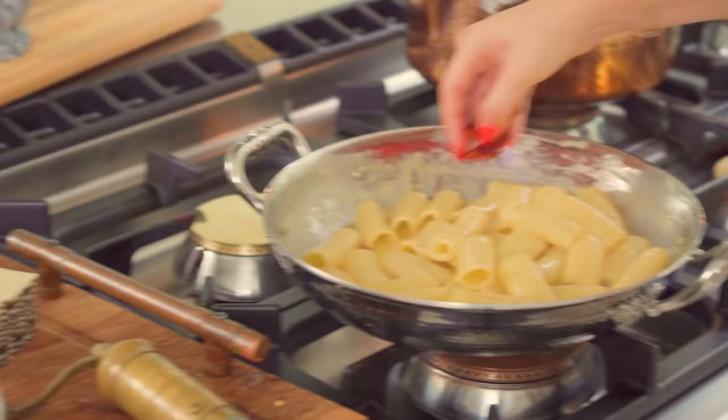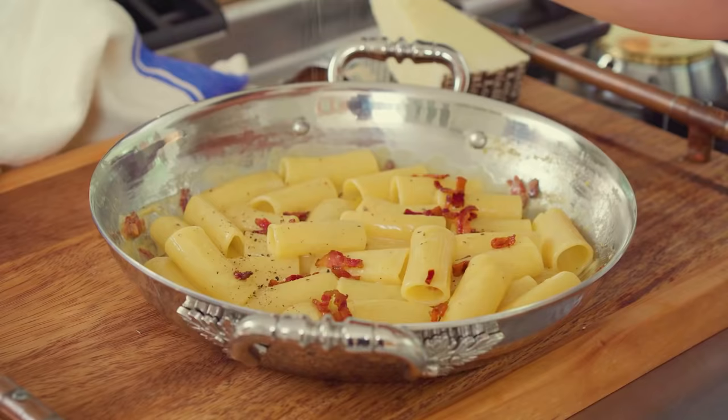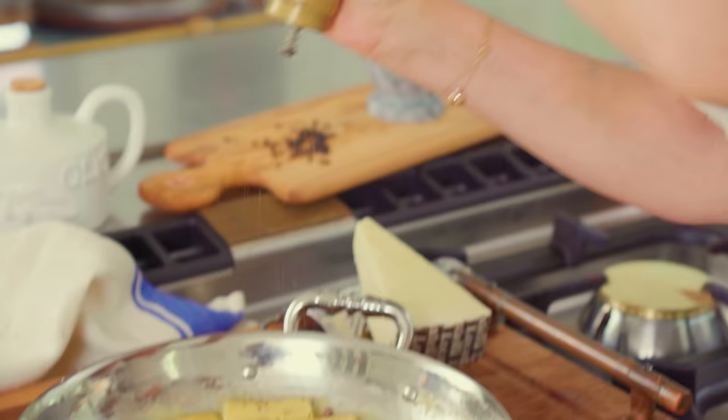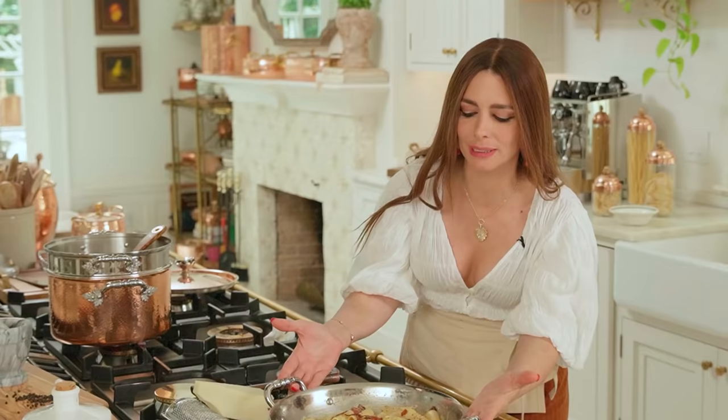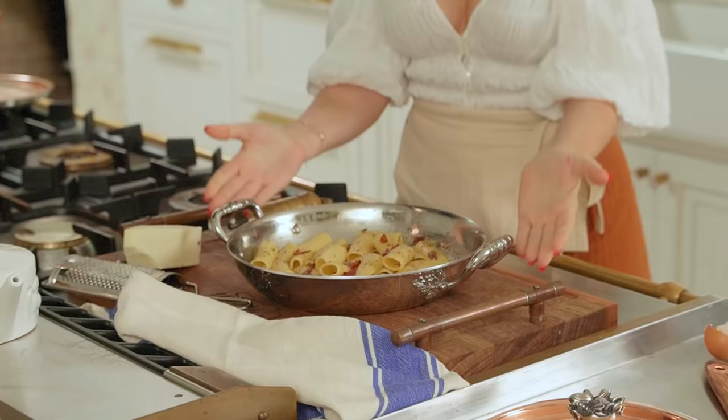I'm adding some extra crunchy guanciale on top. You've got your carbonara — it's creamy, it's magical. With carbonara, you want to serve it right away: no time for chit-chatting, doing the laundry, or going to the bathroom. Top it off with an abundant grind of pepper all around, just like this. And you've got it presenting itself in all of its glory — you're going to make anybody fall in love with you. This is what I call just gorgeous.